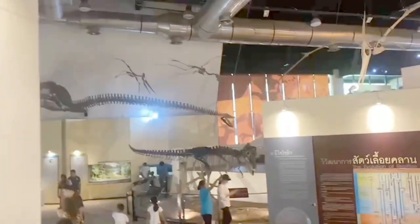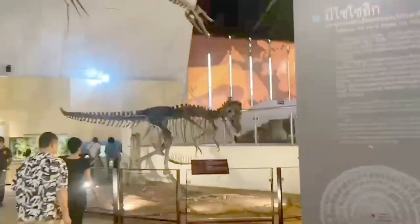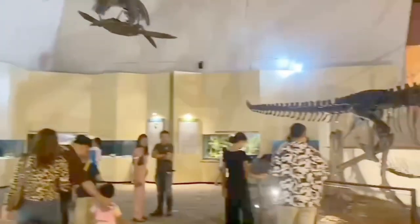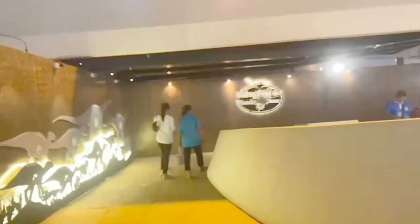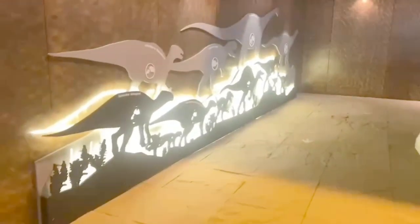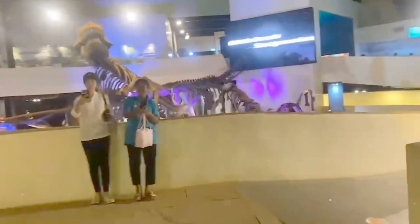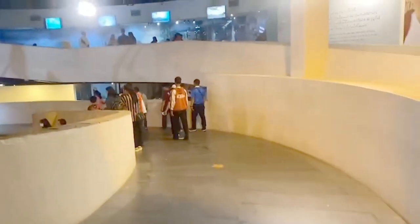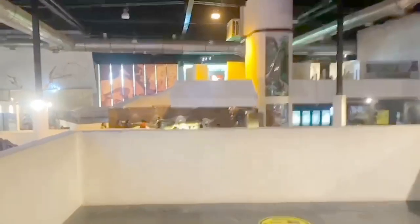We will take you to walk down to see the full size dinosaur skeleton located in the center of the museum. And this is the viewpoint to be able to see.